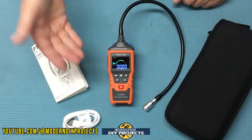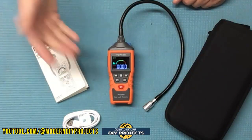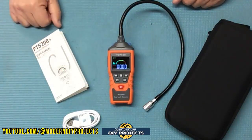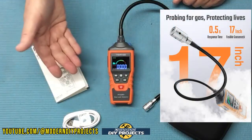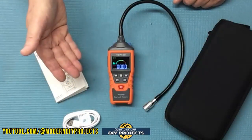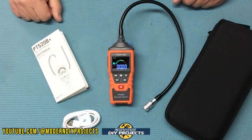This unit also has a selectable detection level of high or low depending on your needs, what you're testing for, and the area you're working in. The detection range for gases is anywhere from 50 ppm to 10,000 ppm. It has a 0.5-second detection response time and can display ppm — parts per million — or percent LEL, lower explosive level, because some gases can explode when they reach a certain concentration, and this unit will tell you how close you are to that level.